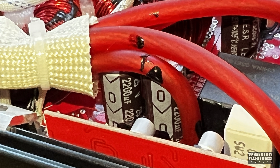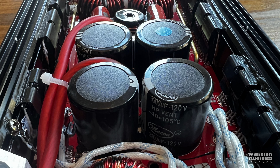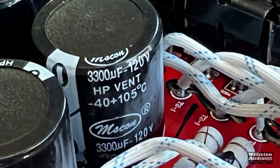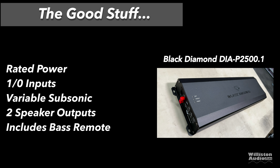For the power supply section, it has four small transformers and eight filter caps — two for each transformer. These are 2200 microfarad, 25 volt filter caps. For the rails, we have 3300 microfarad, 120 volt caps, so those are a nice size. The good stuff: it did rated power, has 1/0 inputs separated enough to use dual inputs, variable subsonic control, dual speaker outputs even though it is a monoblock amp — that helps if you have two speakers or a dual voice coil subwoofer.